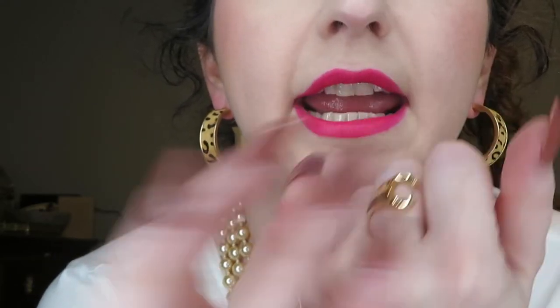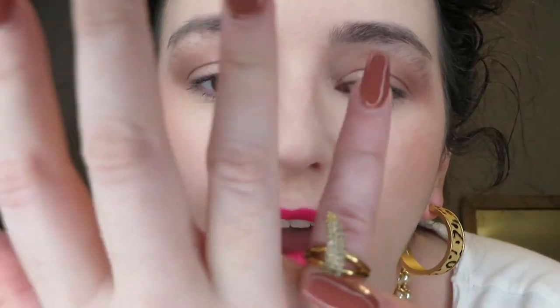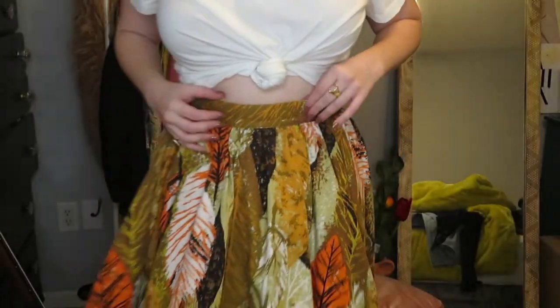I changed up the jewelry a little bit — I added these nice little hoops from TJ Maxx. I also changed up the rings: this little C ring for my initials — I'm Casey, hi, please subscribe — and this ring I got for five dollars from Ross, it's actually by Rachel Zoe. It's supposed to be a midi ring but I wear it on my pinky because I think it looks really cute.